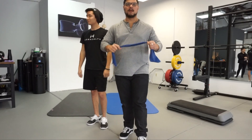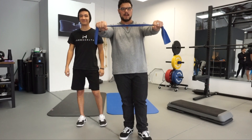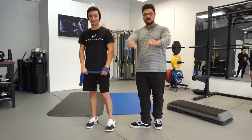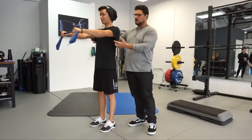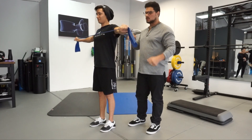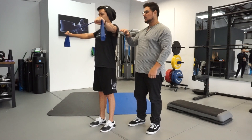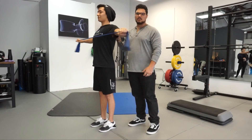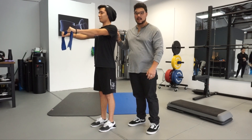Exercise two for shoulder pain is going to be a basic, simple band exercise. You're going to have the band right here with both hands facing the ground and arms straight out. All you're going to do is pull your arms across to your chest and then back. Make sure you're not shrugging up and getting these muscles to work. Simple, easy exercise — a nice setting exercise for the shoulders.